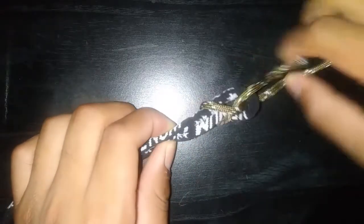From here you just pull and tighten. Now you've made the sheet bend. Hope you guys enjoyed — comment, like, subscribe and we'll catch you next time.